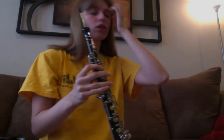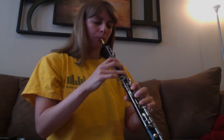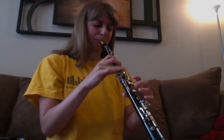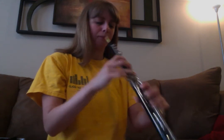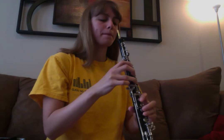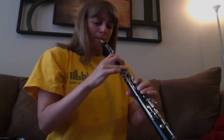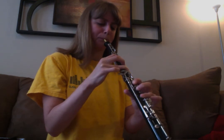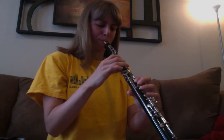Okay, C scale. F scale. Okay, C chromatic scale.